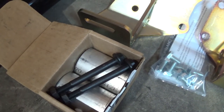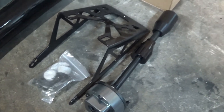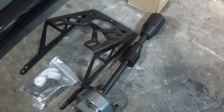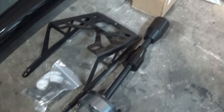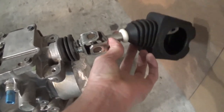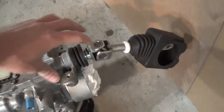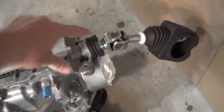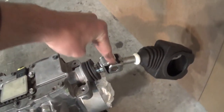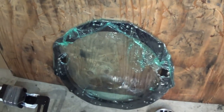I got a GK Tech short shifter. This is, as far as I know, the farthest forward shifter you can buy. Most shifters utilize a joint where you cut here and weld your piece there, but the GK Tech actually cuts further back, so there's no joint up front — it just connects back there, so the shifter sits really far forward.